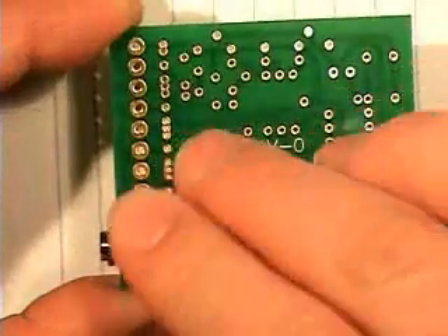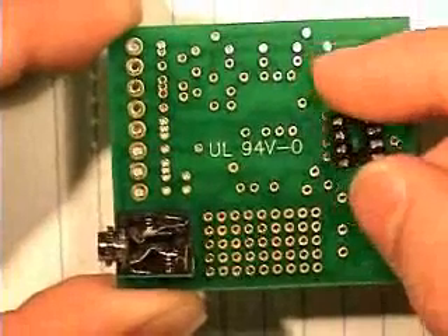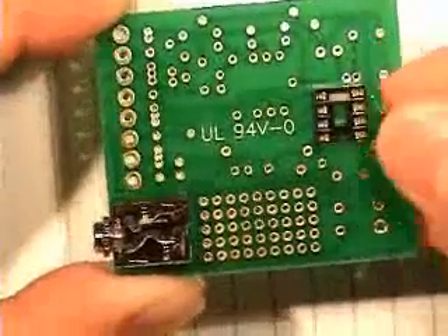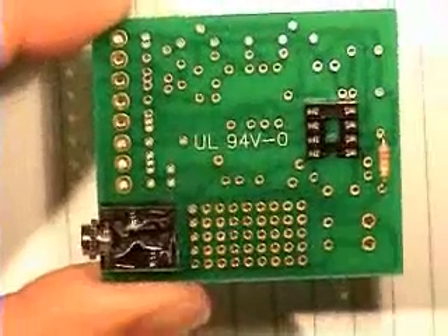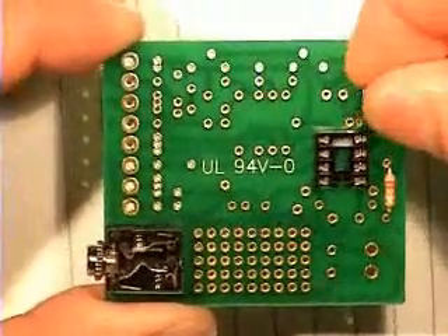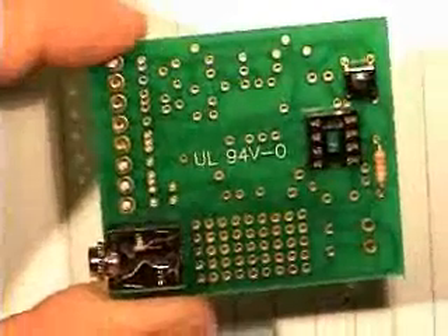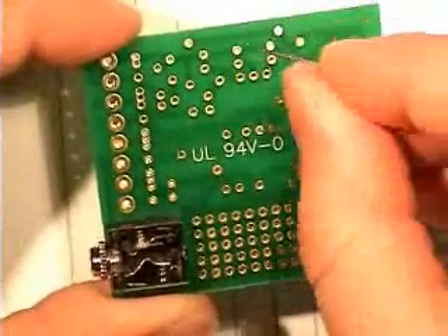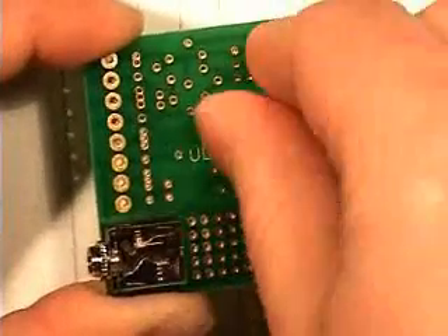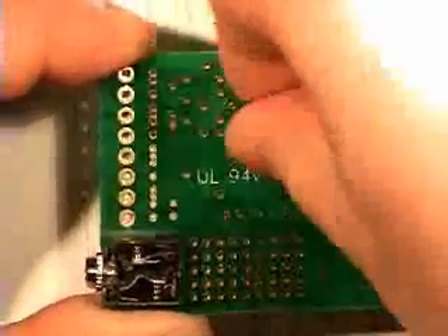We can start wherever we like, but I have started with the 3.5mm connector, along with the 8 pin connector there. We've got resistor 1 coming in, and then we've got the switch coming in there. And then the three 330 ohm resistors, which are 5, 6 and 7.